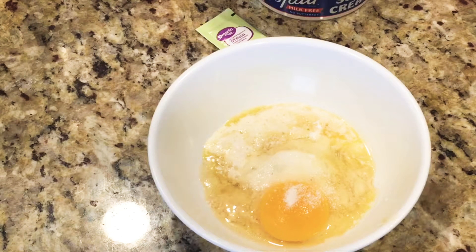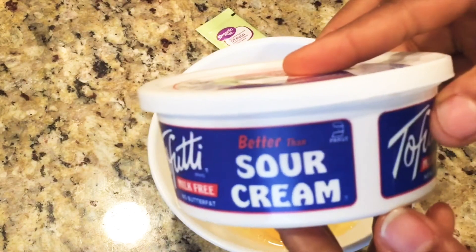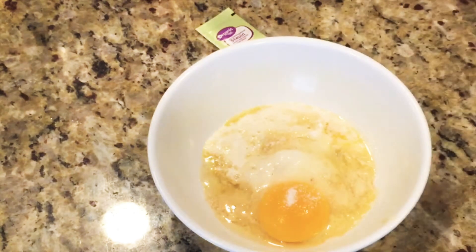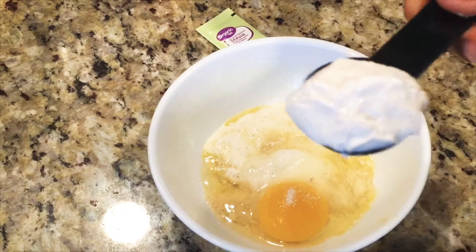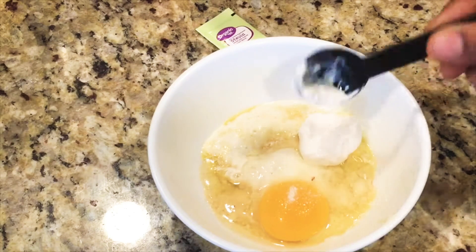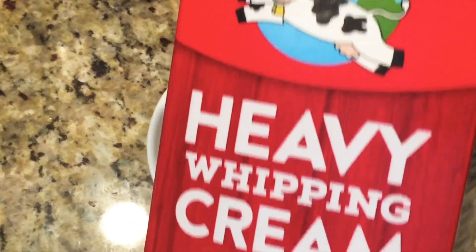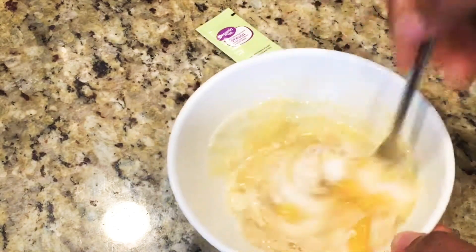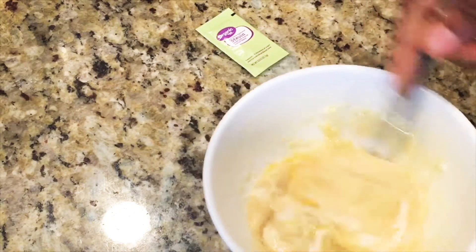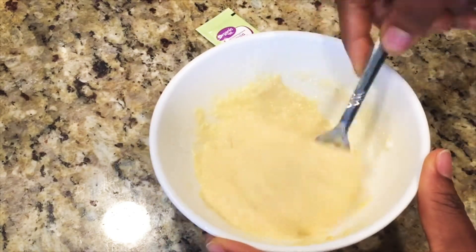I added just one sachet of organic stevia. Then I'm adding one tablespoon of sour cream — if you don't want sour cream you can skip this step. If you don't have sour cream you can use heavy whipping cream, just one tablespoon. Then mix everything together to form a consistent batter.